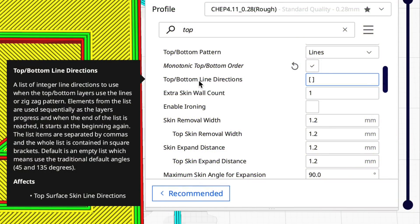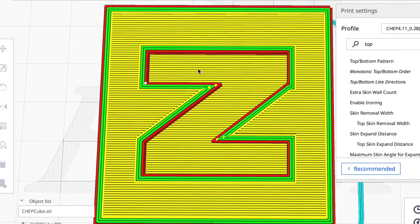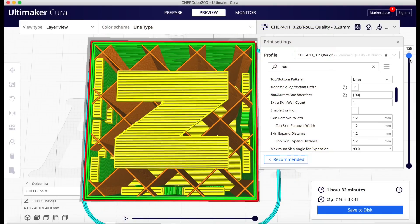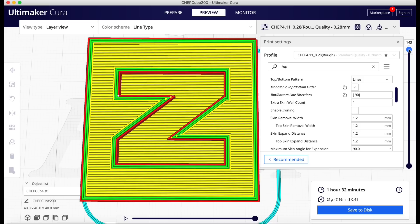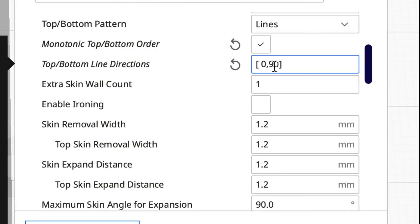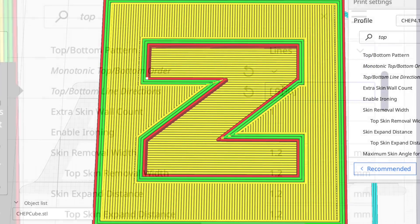Instead, let's get rid of that funky area. Going down just one layer, you can see it changes to an angled line — nice and clean. This can be fixed by the top and bottom line direction. If I put this at 90 degrees, I get horizontal lines and they fit in those gaps really nicely. One drawback is every layer is now horizontal, stacked on top of each other, so you may want to alternate. Adding a 0 before the 90 will make it alternate between horizontal and vertical. But I'm going to stick to 90.